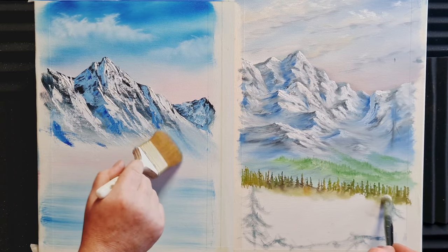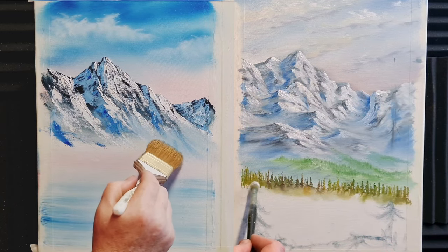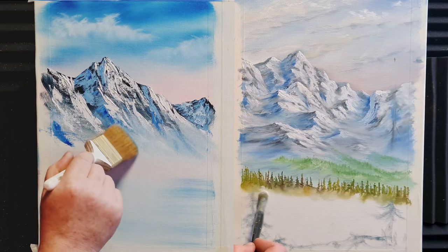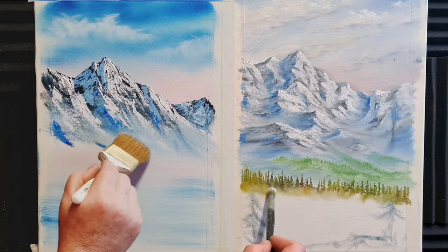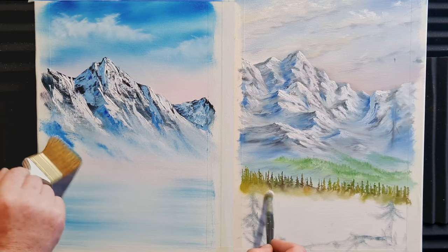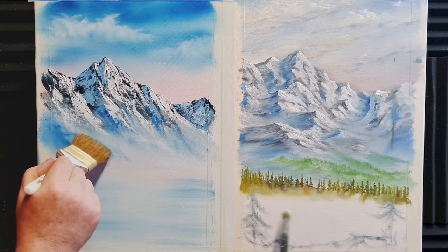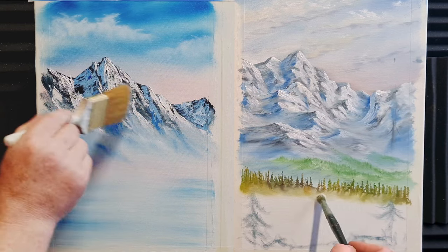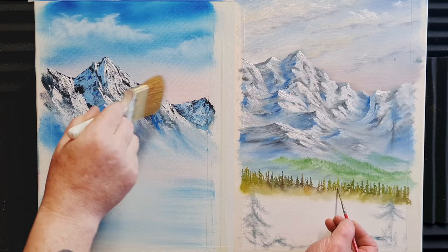Let's get the big brush and blend out the base of this big old mountain. Just tap following the lines of the mountain, follow the angles — tap one way and then the other way when we paint the shadow side. Mist up the base; it will mix with that liquid white and become all fuzzy and misty. Bob once said that if you can see a mountain in its entirety, you can always see the top, but you can never see the bottom because it's diffused with mist and fog.